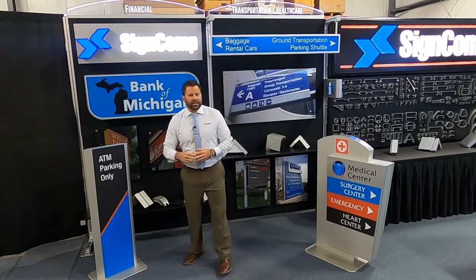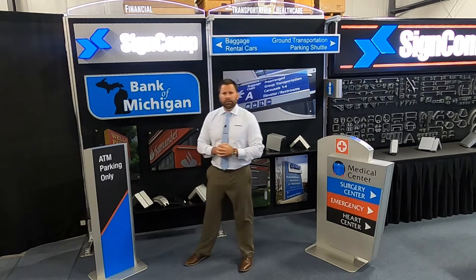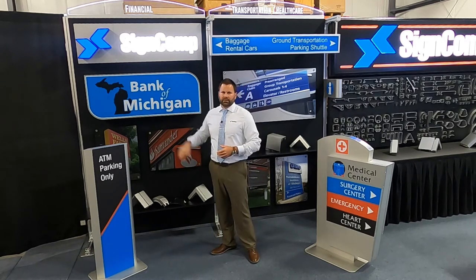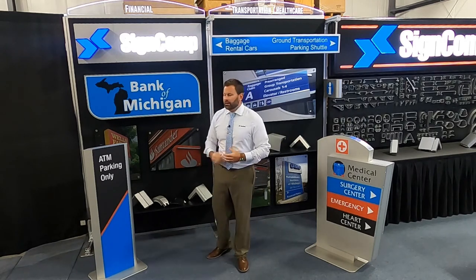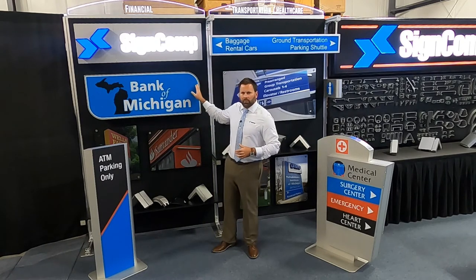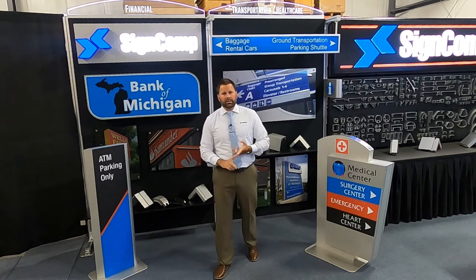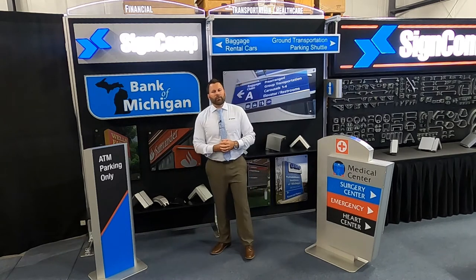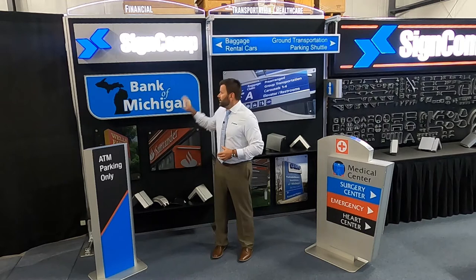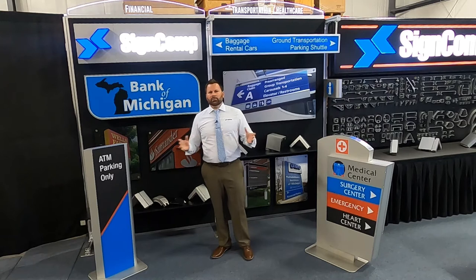What needs more changeovers than the financial division? One of the more popular systems we tend to see in financial settings, starting here in the center, is our banner tensioning frames. This example is a single-sided six-inch deep solution, but what I want to point out is our cast radius corners. Those are available in six inch or nine inch and are ready to go in about 15 minutes, available in sets of four or two, single or double sided, variable depth as well.